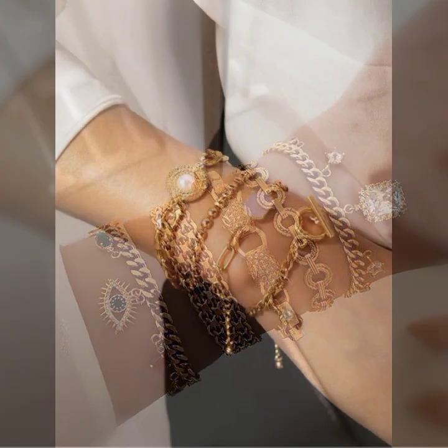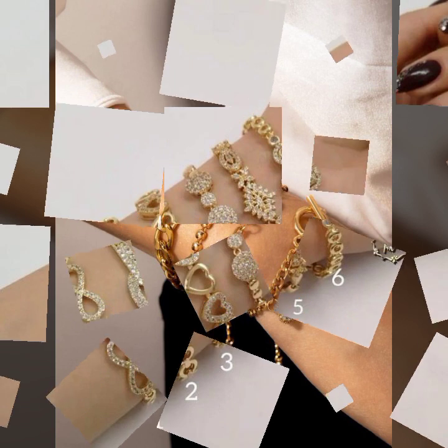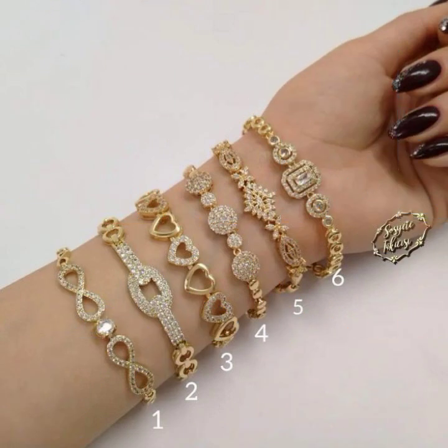Much more stylish ideas — I hope you like it. If you like it, try this, and if you try it I hope you look so nice, very stylish, and too gorgeous. I hope you must try it.